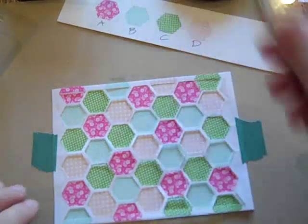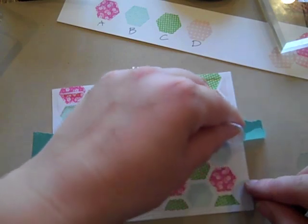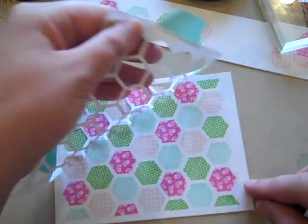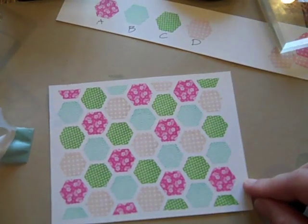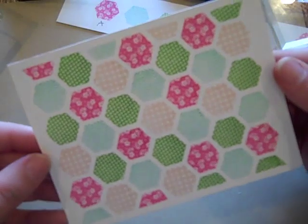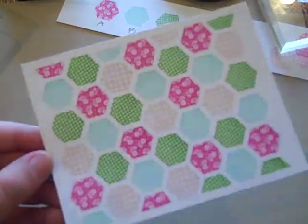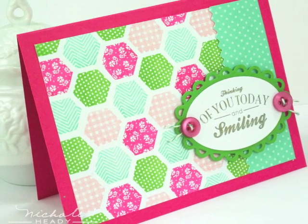I've got all of those stamped. What I'm going to do is peel this up and I have a perfectly stamped hexagon background directly onto the paper. As you can see, the results are just stunning with this technique too.